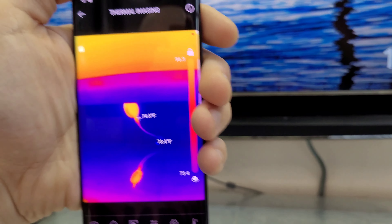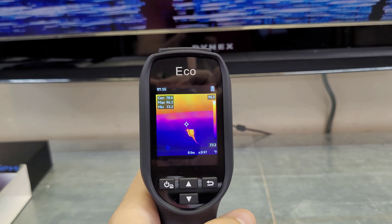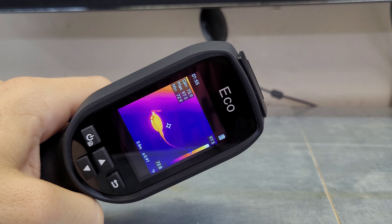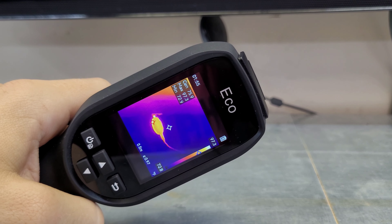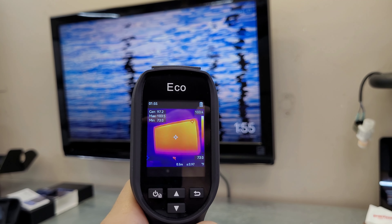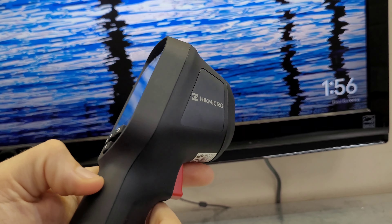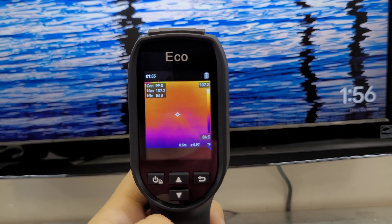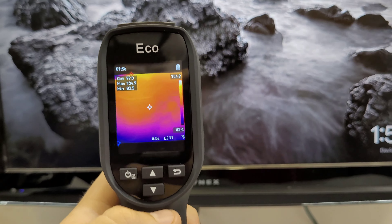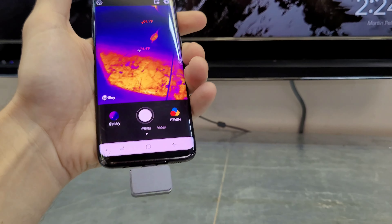Here's the HikeMicro in action — you just push the power button and away you go. It shows your three measurement points: high, center, and lowest. The Chromecast is reading around 96.8 to 97 degrees Fahrenheit, and the TV center is reading about 96 degrees. It's a slightly smaller screen but it's a dedicated tool — no need to mess with plugging it into a phone. The HikeMicro has a resolution of 240 by 240, very comparable to the Topdon.